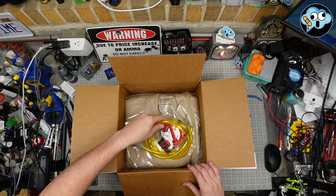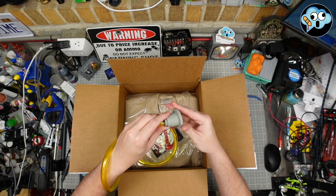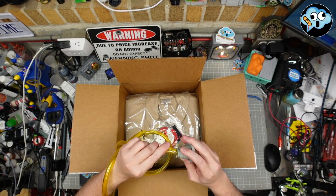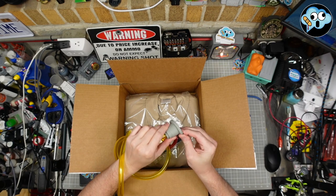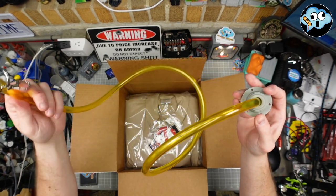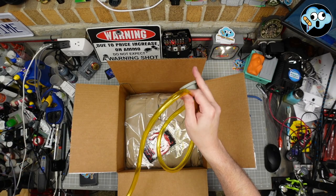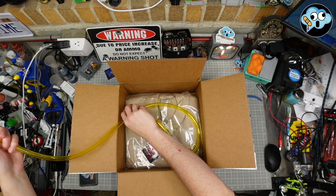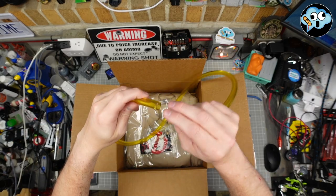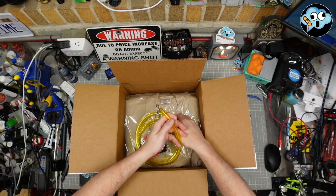He said he was throwing in a couple things for me. We got a leg hose — silicone. Looks pretty nice, actually. It's a nice thick heavy-duty silicone rubber. The leg hose itself is the right yellow. It is not really kinky. I got a leg hose from GBFans and it wasn't quite as good. Plus it's got a built-in key ring and toggle on there, so that's nice.